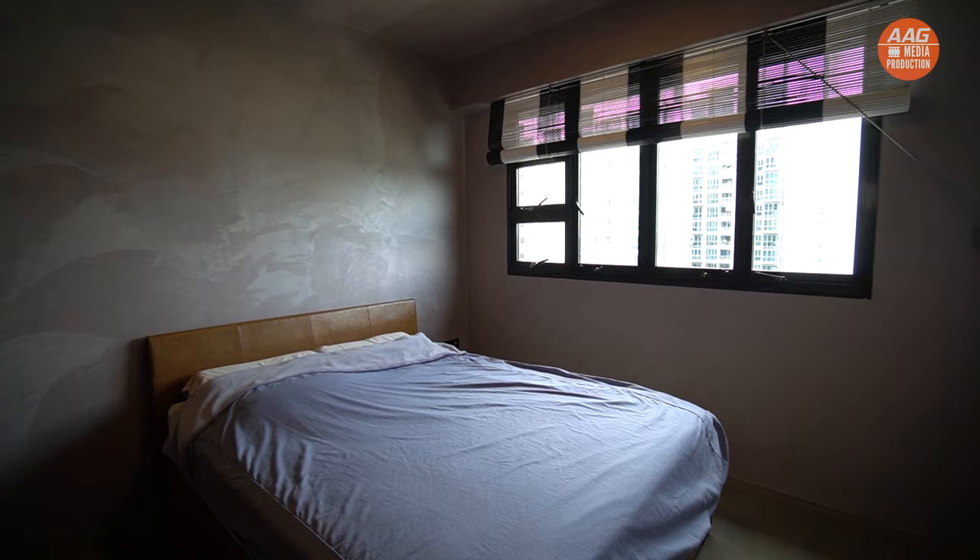If you like what you've just seen, remember to contact us — TBG Interior Design.